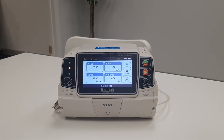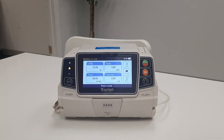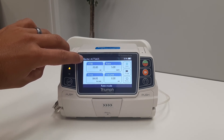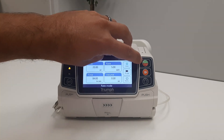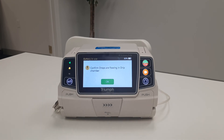Purge if necessary by pressing one of the two purge buttons. Verify your IV line by referencing the top of the screen, and verify your settings once again. Finally, start the infusion by pressing one of the two start buttons. As a safety feature, the pump will ask you to confirm drops are flowing in the drip chamber. This is to ensure there is no occlusion upstream from the pump.